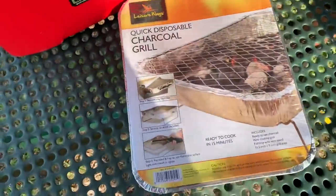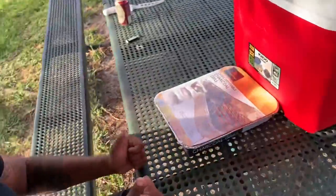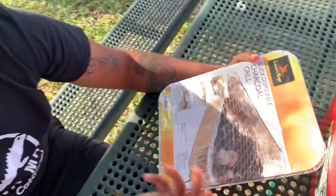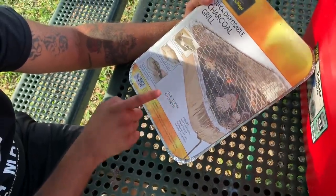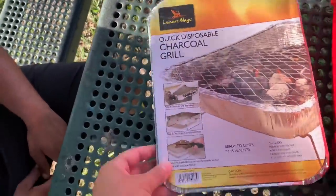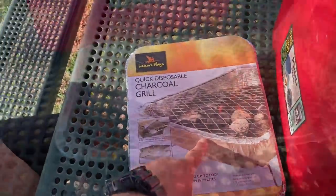We just got this handy disposable charcoal grill — iguana man told me about this, I've never heard of it before. We're gonna light it and the coals light themselves. It's basically a grill ready to go — disposable, everything you need, just need a lighter. It's got charcoal in there, it's got the grill, and it's ready to cook in 15 minutes. I really love these because they come in handy when you're out hunting or fishing and need to eat. Your mess stays right here so you can easily throw it away — it doesn't get in the environment.